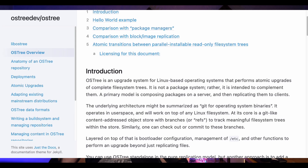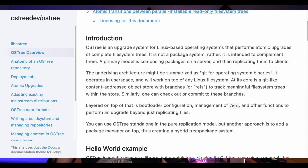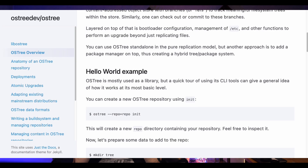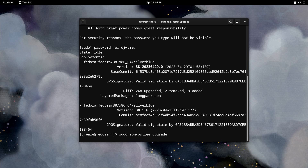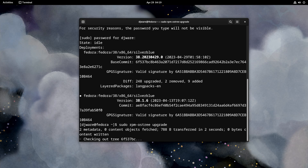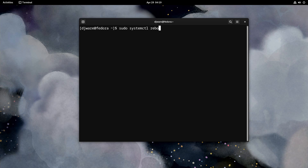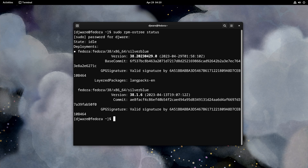RPM-OSTree builds on top of OSTree, and it adds the capability to install RPM packages at the top of the OSTree image. OSTree handles the transactional, background image-based upgrades. Once you start an update process, it starts a new transaction, then completes it when the update is done. You can continue to add things to that same version until you reboot, and that closes it out and makes it permanent. Any new changes you make would be a new version of the image.